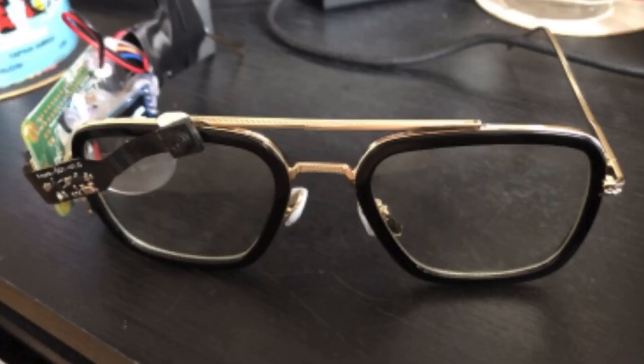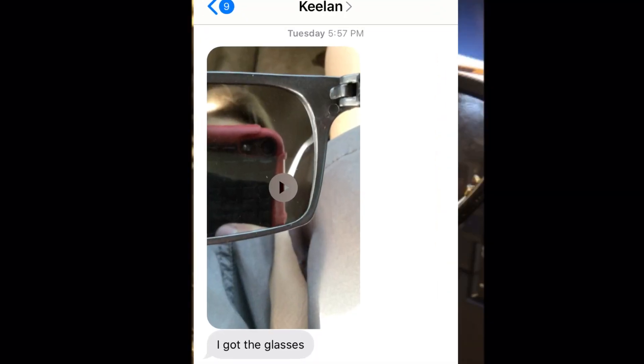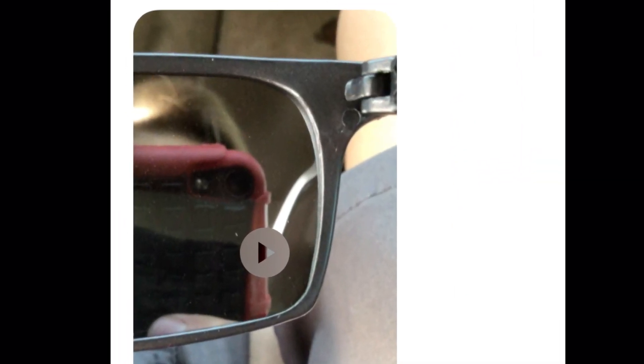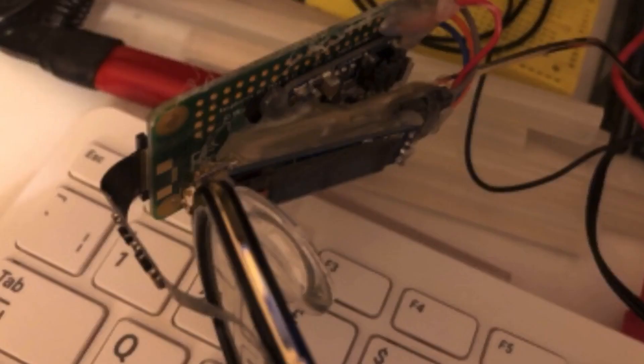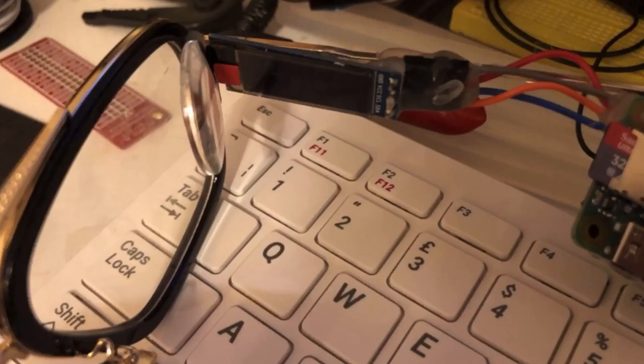I also looked at different control systems — how you would control the computer. Finally, we got a pair of glasses that had a mirror so that we could have a screen reflect into your eye. You'd be able to look in the mirror and see the screen next to your face. So I built that.